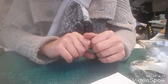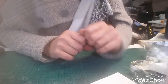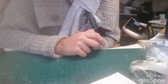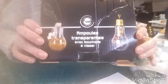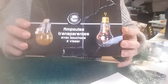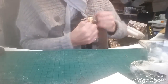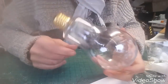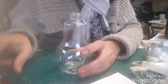Bonjour à tous, je suis très heureuse de vous retrouver. Aujourd'hui on se retrouve pour un petit tuto pour une boule de Noël. Alors là j'ai pas fait une boule de Noël normale, je vais la faire dans une ampoule. J'ai trouvé ça au rayon plantes à Truffaut, et je me suis dit : moi je vais pas mettre des plantes — j'adore les plantes mais je vais en faire une boule de Noël. Ça se dévisse, voilà.